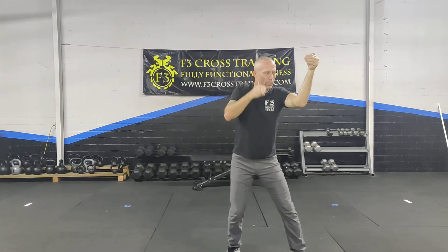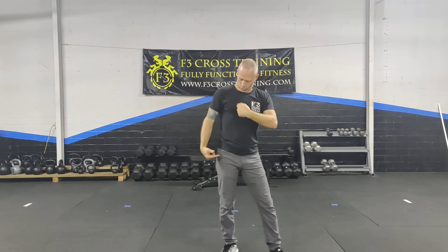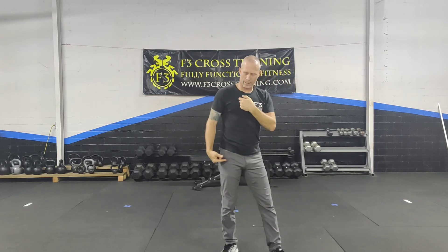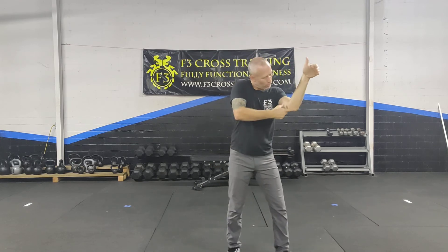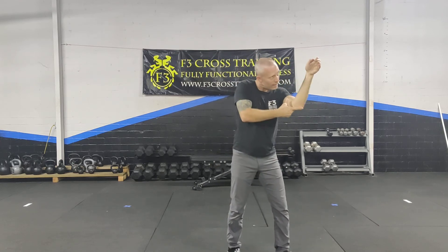Remember, wherever the head goes, the body follows. So as I come up and grip, my forearm should ride along the chest, not spaced away. That gives me even more of a push and pull where the elbow is pushing in and the hand is pushing in.